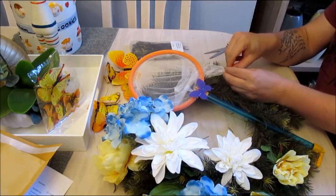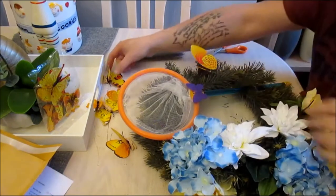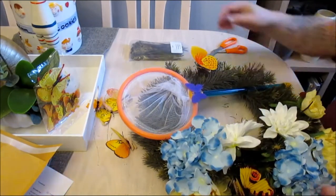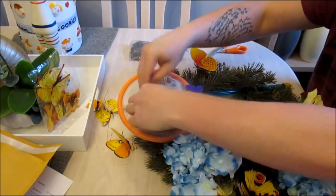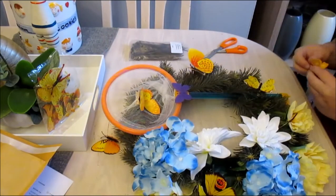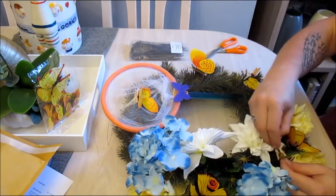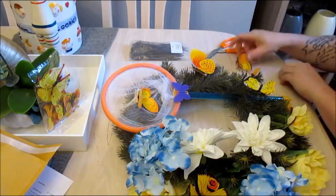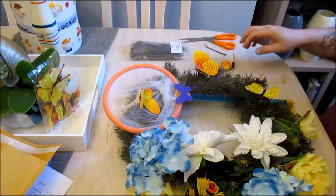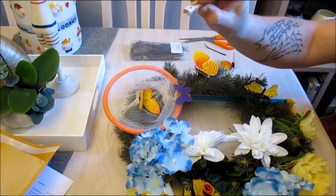I'm going to put a cable tie through the netting. I'll literally just clip these butterflies onto the foliage. So this would be ideal for a little girl's room. I have some on the netting too. That one came off — obviously that was my first one where the hot glue wasn't hot enough. I'm going to go and hot glue some more of these onto some larger clothes pegs and I'll be right back.